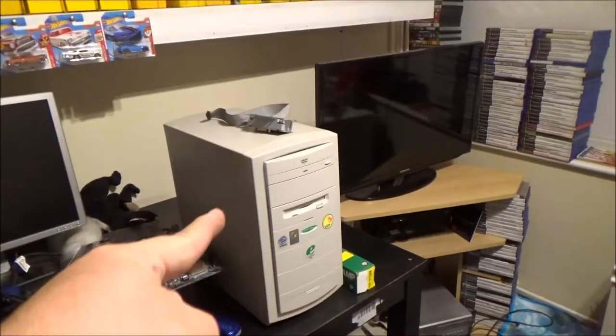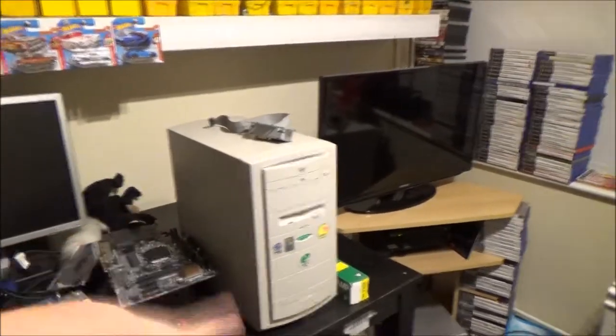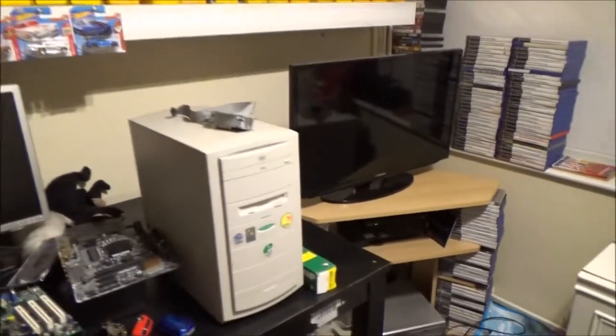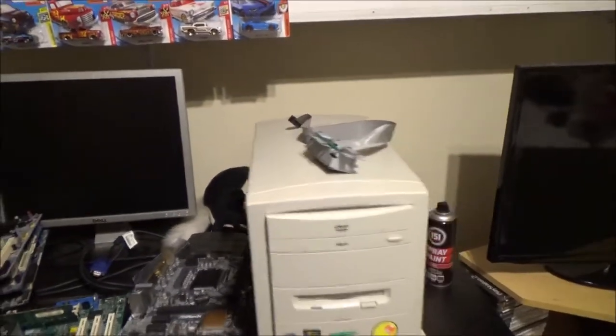Hey everyone, I've got quite a big update on the computers. I took the motherboard out of the other computer I had and threw it in this one, mainly because this was the cleaner, tidier case. Otherwise I would have just taken the power supply out and put it in the other one.